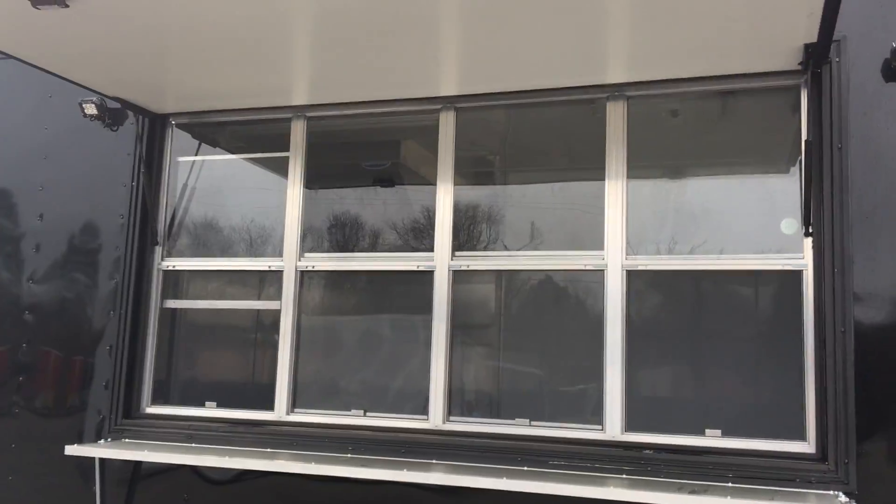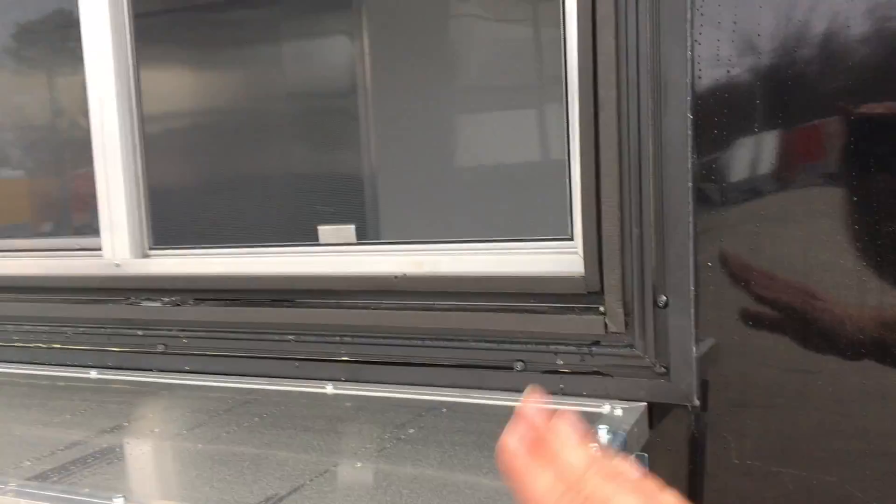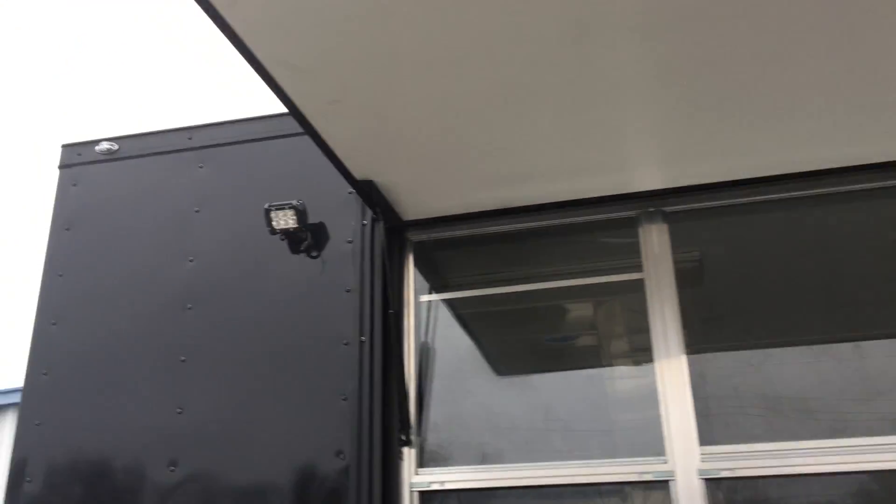Right here, you see we've got a 4x8 concession door-window combo with an 8-foot fold-down shelf on the outside. We've got your LED light package — two lights on the outside of your window, so whenever you're working at night, you've got plenty of light to light up the trailer.